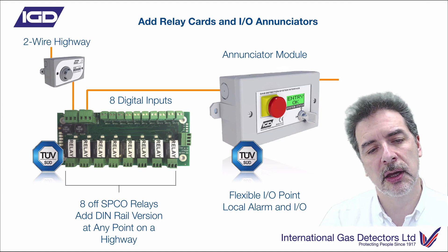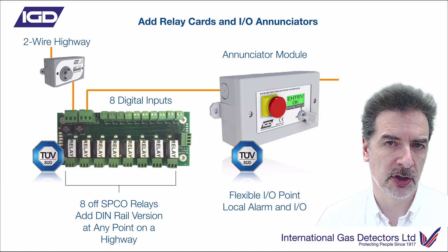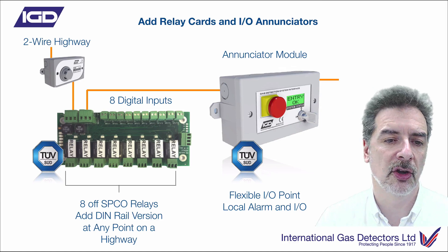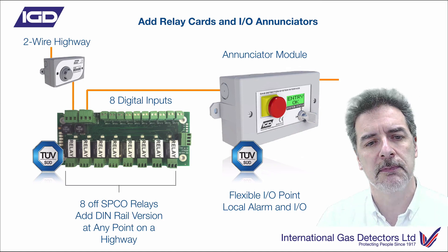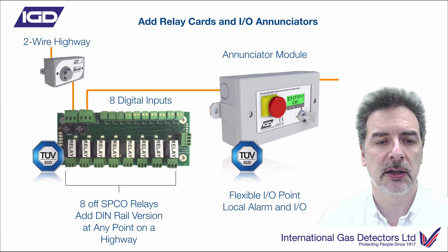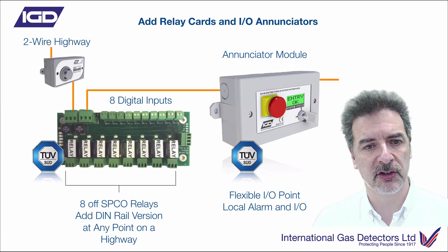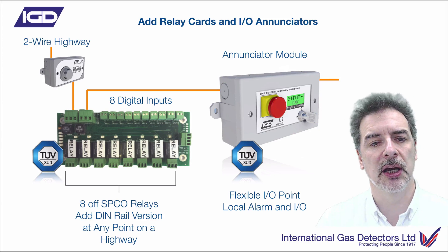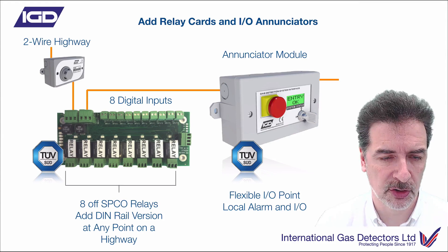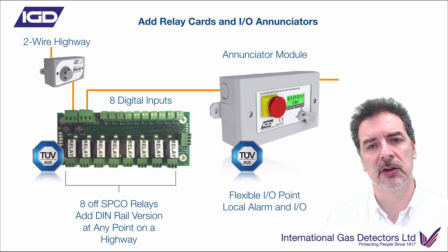We mentioned that we've got some relay and digital inputs on the main panels themselves. Usually you're going to want to control some other things — whether it's beacon sounders, connections to other systems, solenoid valves, whatever it happens to be. So we produce an eight-way, two-wire relay card. This can be anywhere on the network, so you can put this on the same cable run that you've got the detectors on, minimising cabling again. It allows you to distribute the logic where you need that to be, rather than wiring everything back to a control panel — a much more modern and efficient way to distribute around your system.